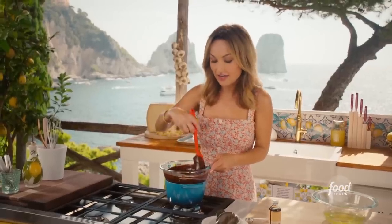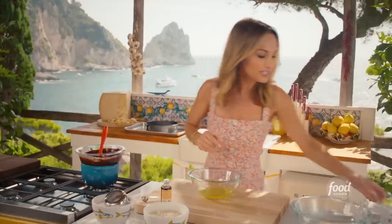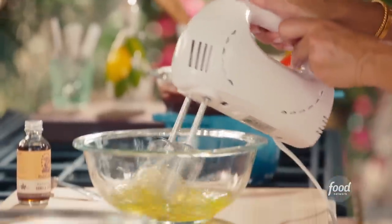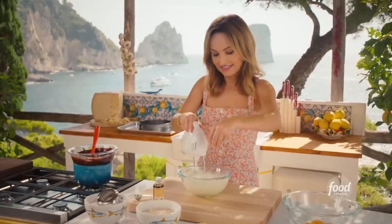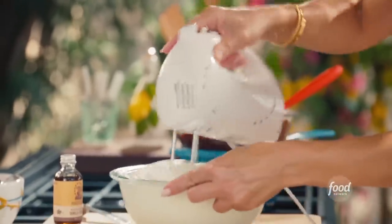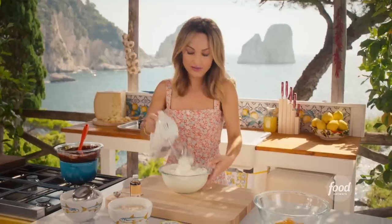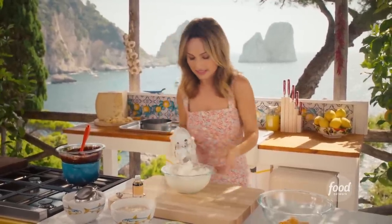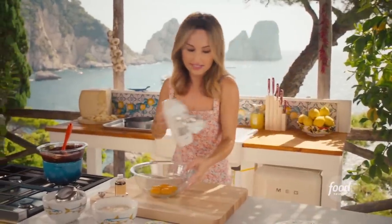I've just melted two sticks of butter and one and a half cups of dark chocolate. I've already separated five eggs, so what we're going to do is beat the egg whites first. Look at these beautiful peaks. The egg whites are now done — I added a little bit of salt just to help the beating and to stabilize them. So now we're going to set the egg whites aside and add those a little bit later.